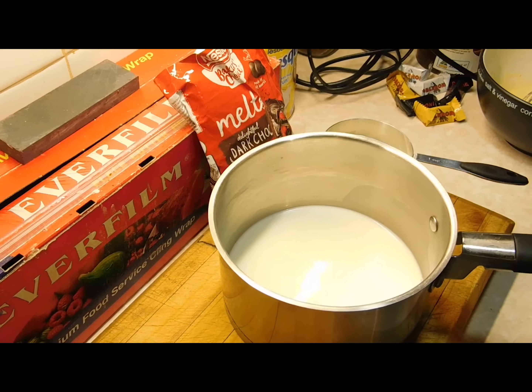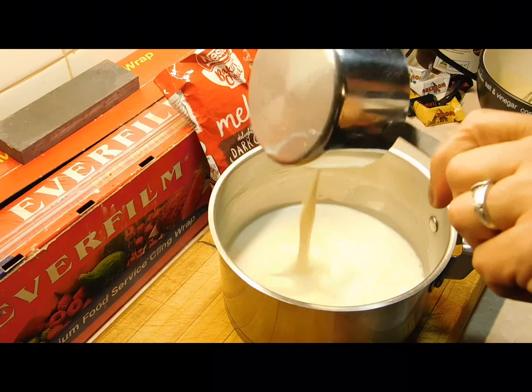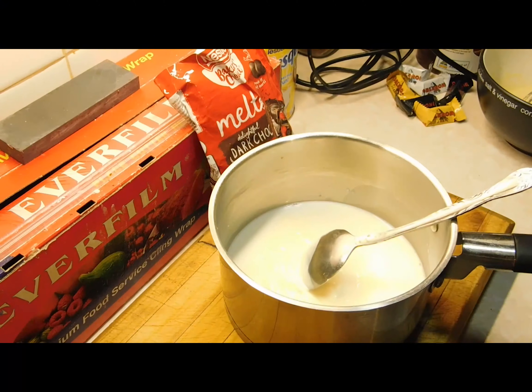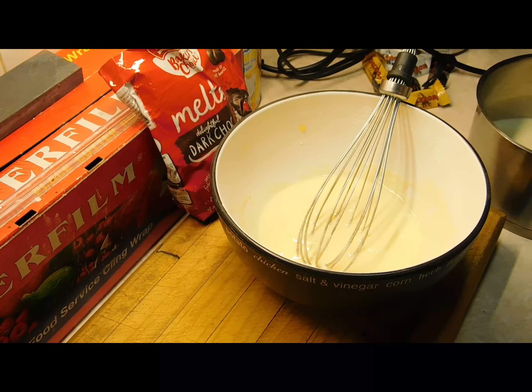Next get a saucepan and put three-quarters of a cup of milk in and half a cup of cream. Put it on the stove top and bring it to the boil. As soon as it starts to boil, take it straight off and pour it out.